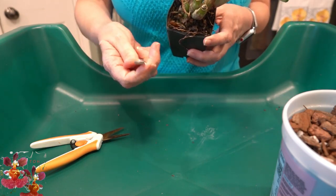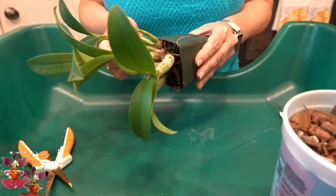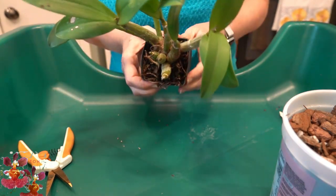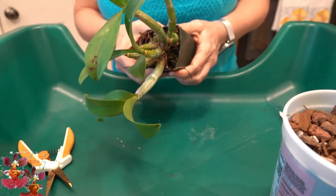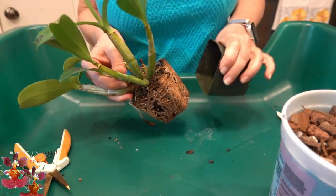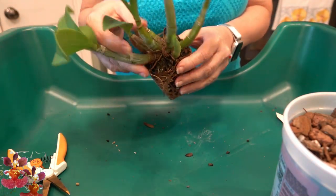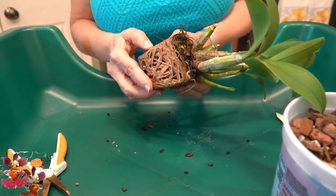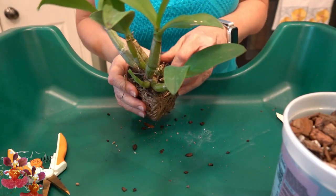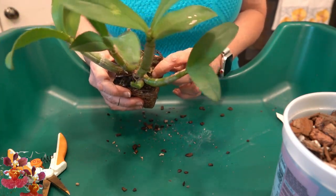Okay, let's get started with this repot. I'll set the tag aside. My nippers and cutters have been sanitized. This is the orchid that will need to have the cane cut away, so it will be even more important to sanitize my cutters after I do this work. This one is really really tight in the pot. Okay, so this one has been in this pot a while — look at that root system. It has consumed the entire inside of the pot and there is no space left.